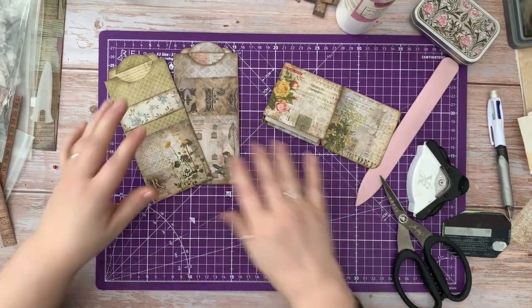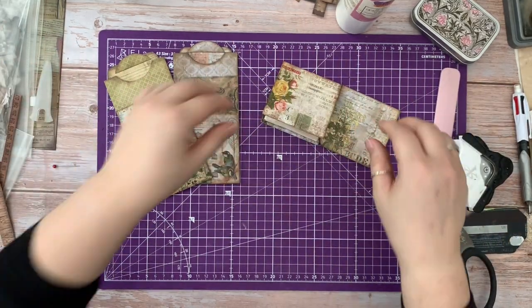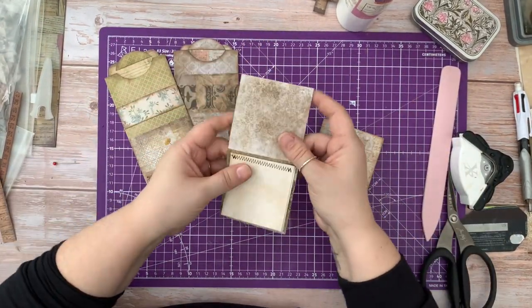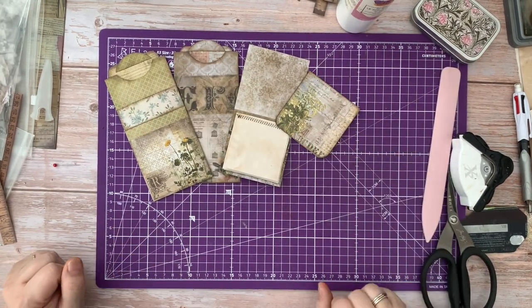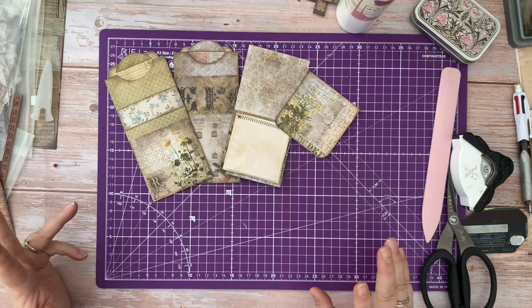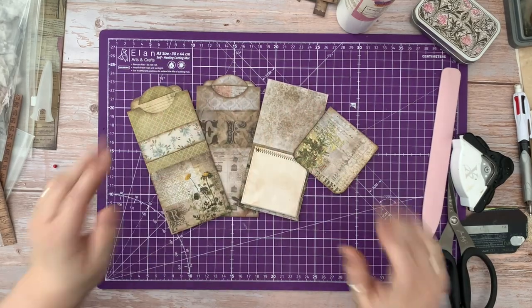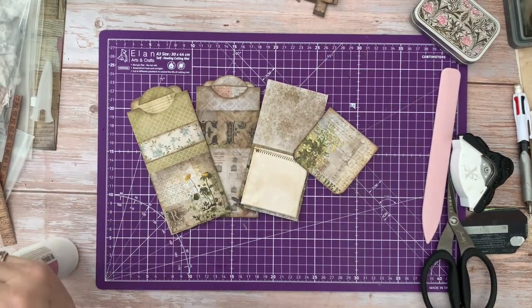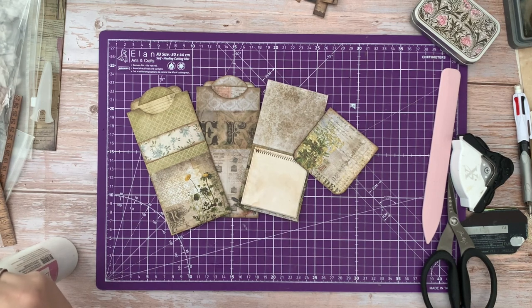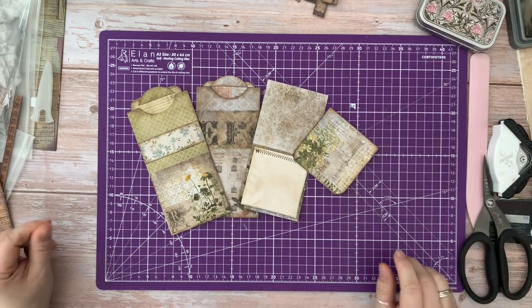So we've got our bookmarks, our pockets, our text spots, our multifunctional pieces. We've got our notebook and we've got our hidden paperclip — and that's all from one piece of the Tim Holtz 12x12 card. I hope that was useful. I hope you will have a go. It really is great just trying to think about different ways in which you can use some of the stash that you've got.